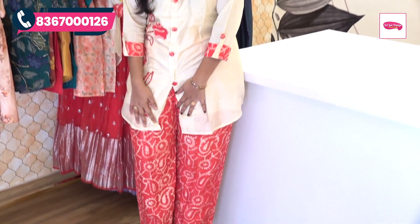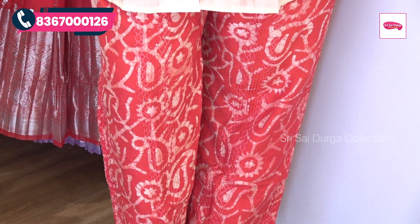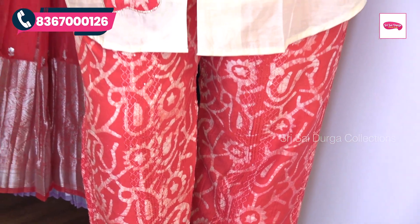You can highlight the sequence thread work. Sizes are available from M to XXXL. If you want to buy this cord set, the best price is only 1490 rupees with free shipping.